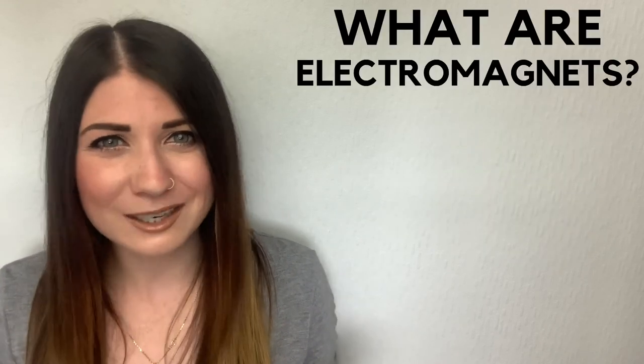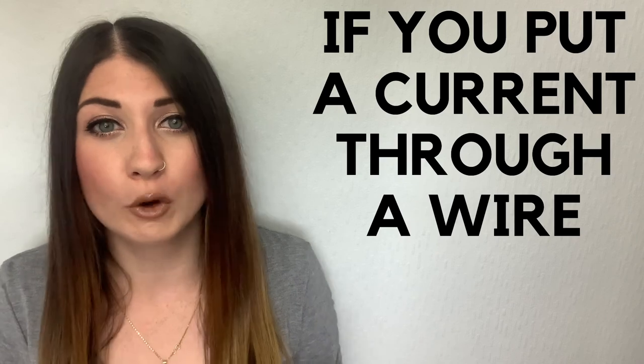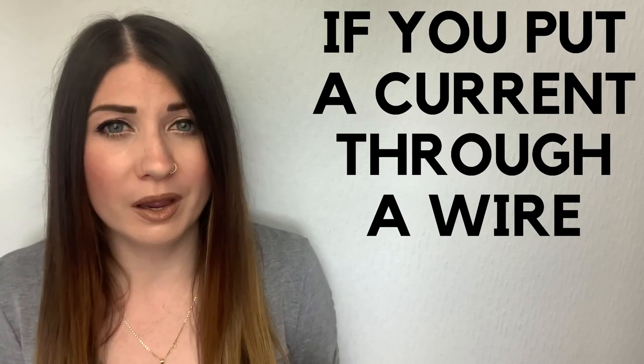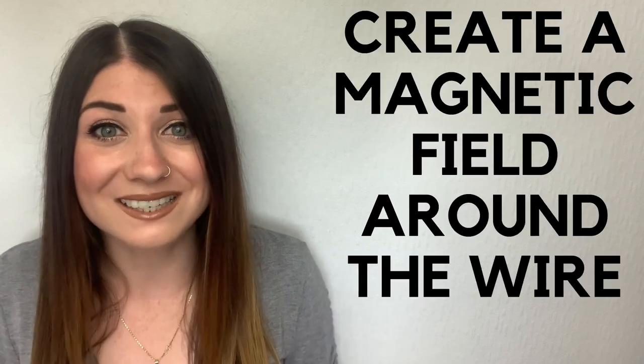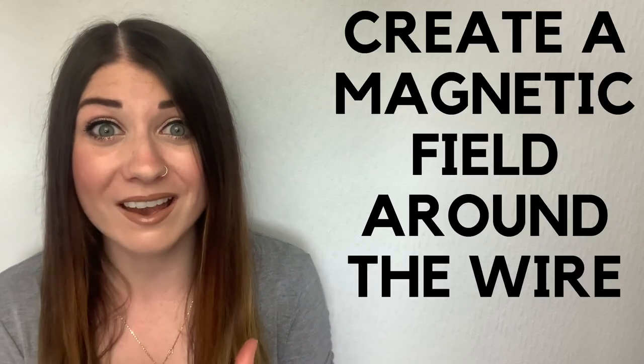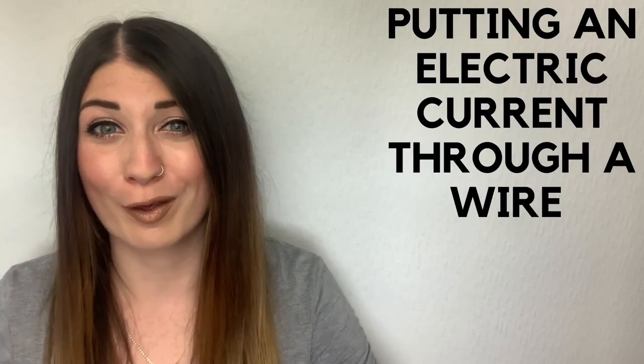But what's an electromagnet? Well, did you know that if you put a current through a normal wire, like a copper wire, which isn't normally magnetic, then this current will create a magnetic field around the wire? So putting an electric current through a wire creates a magnetic field all of a sudden.